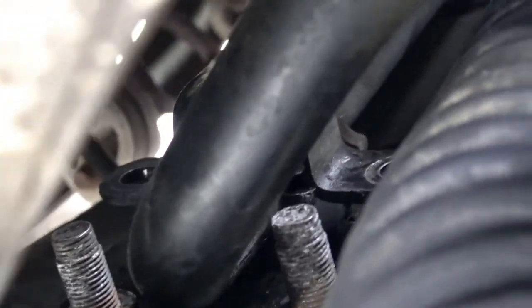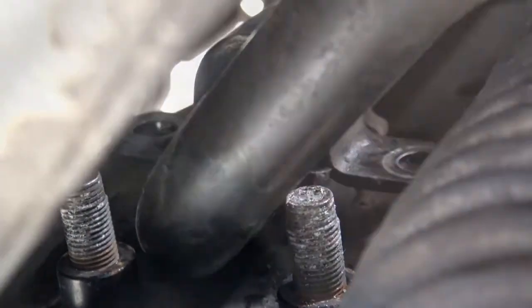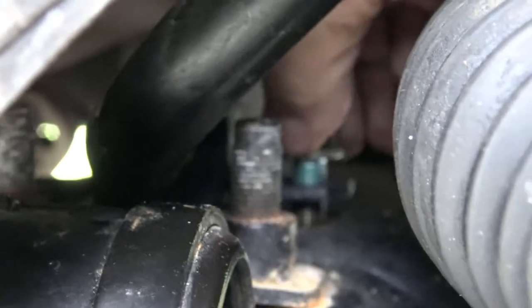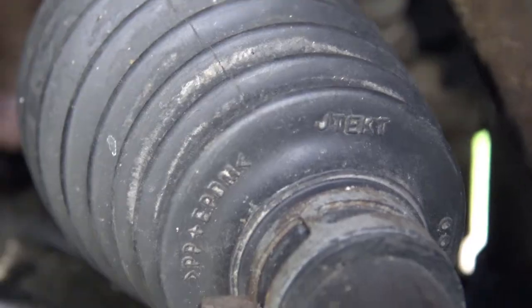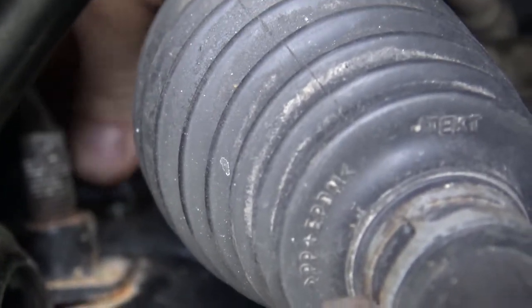I've got the bracket on over the rubber bushing. Now I've got to install the bolts and cinch everything down. I found that I can just barely get my hand in here through the wheel well. Right now I'm on the passenger side - I'm starting the bolt that's closest to the front of the vehicle by hand. To finish tightening it, I'm still going to have to go up over the back from underneath the vehicle, but at least from here I can get it started by hand.